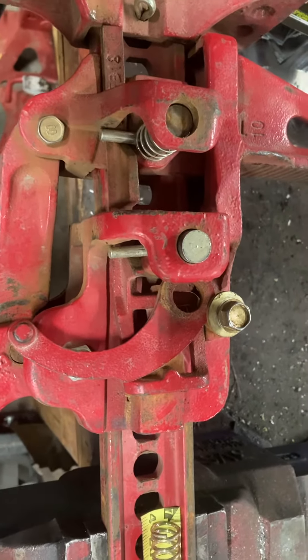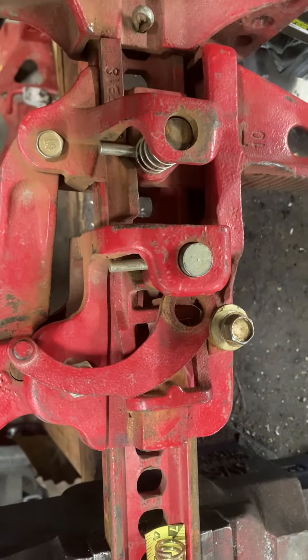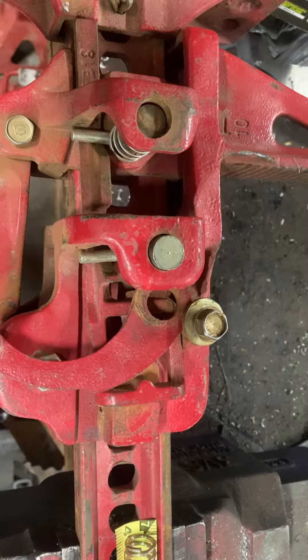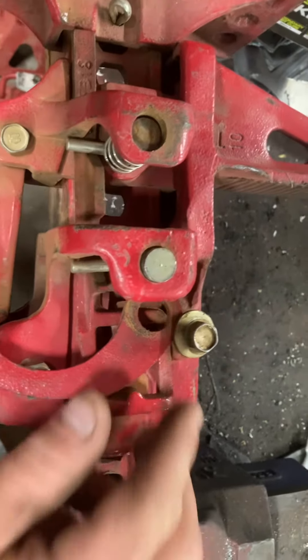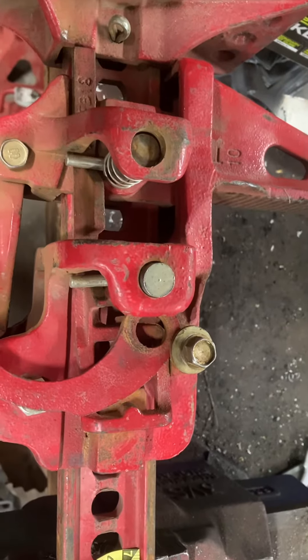I want to make this video because I looked and looked for information online about how to make this Hi-Lift jack work better. This is the actual branded Hi-Lift jack. I've had a lot of issues with the pin coming out when I'm going down.